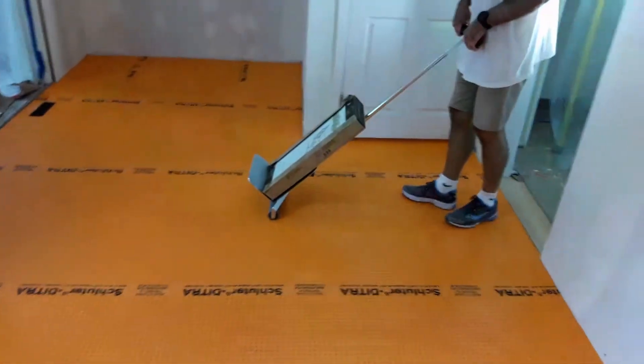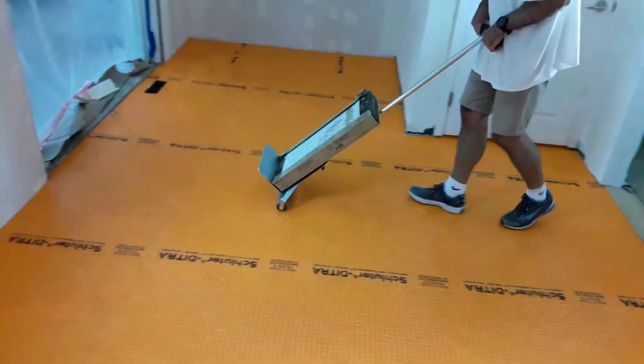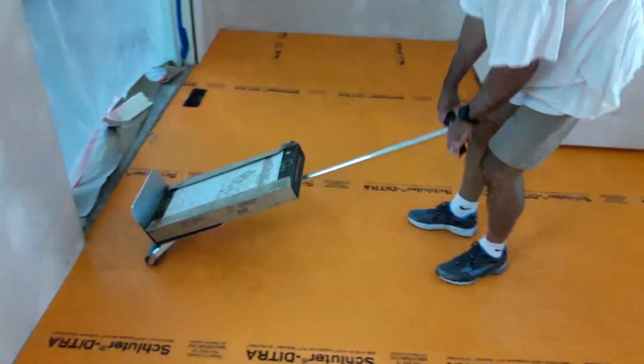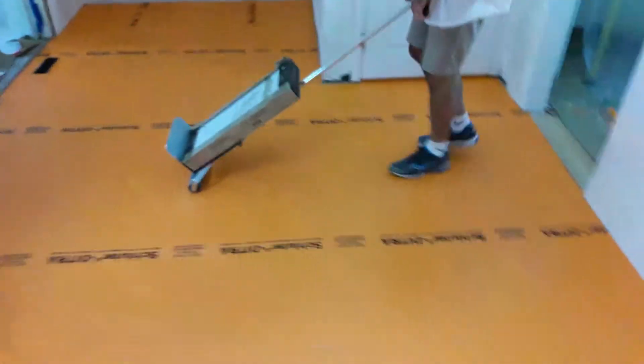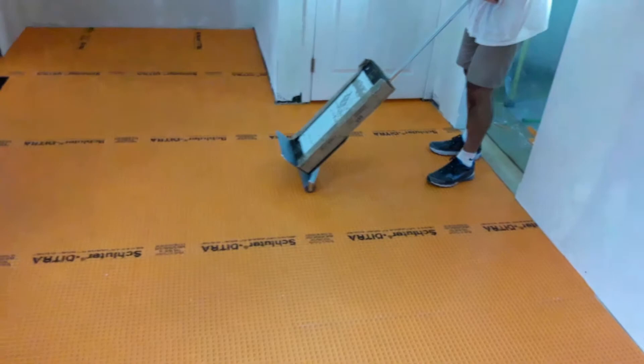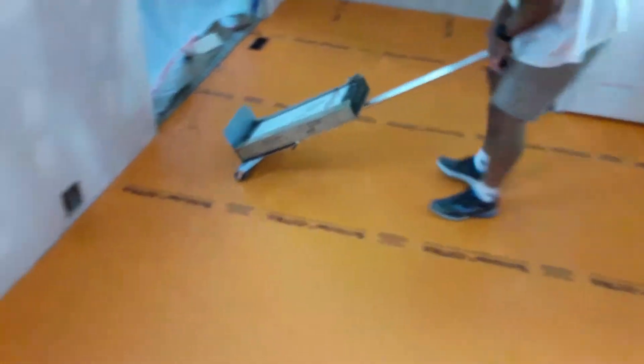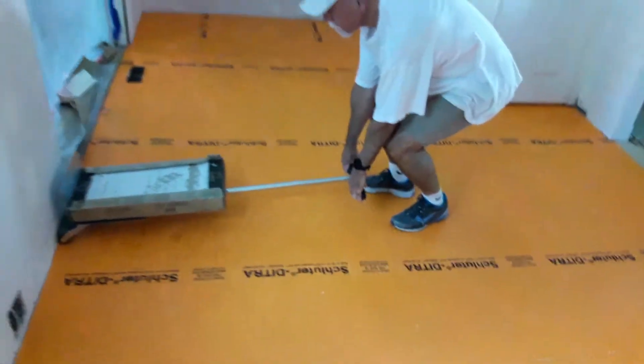Our uncoupling DITRA membrane is down and we are rolling it for full coverage and a nice bond to the subfloor. We are not using thinset — we are using Ardex AF207, which is a much nicer glue specially designed for getting the DITRA membrane onto the subfloor. Here's our progress, and we'll deal with the unlevel subfloor tomorrow.